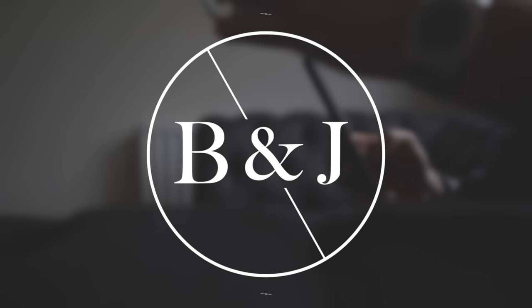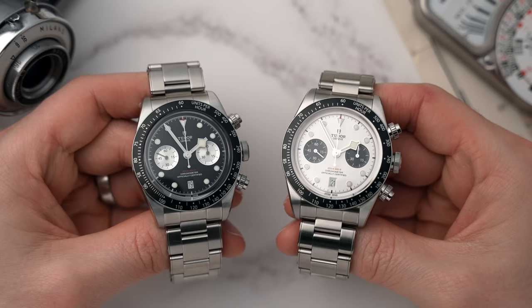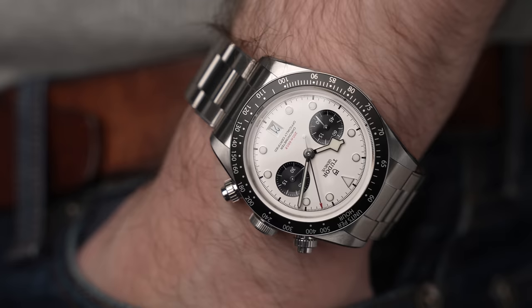Welcome back to Barking Jack, I'm Adrian and this channel is just about drinking coffee and talking watches. Today we're talking about Tudor's brand new Black Bay chronos — two of them. We have a Panda and a reverse Panda.